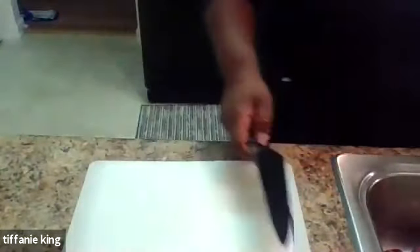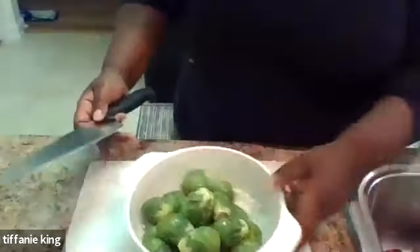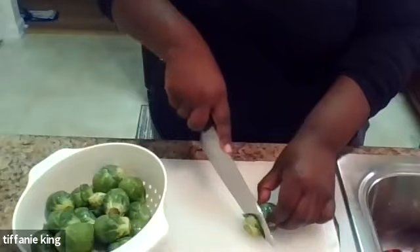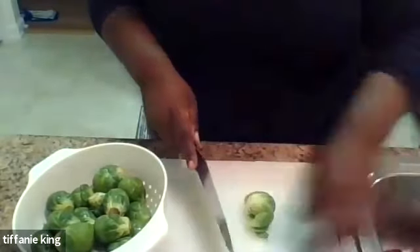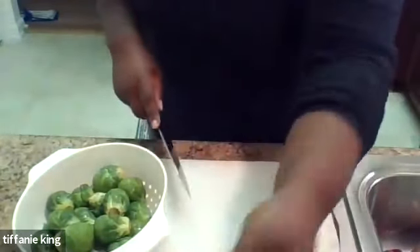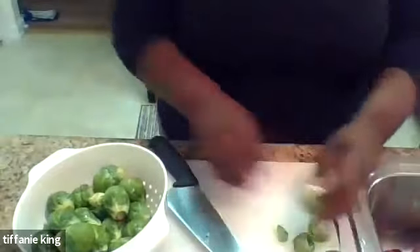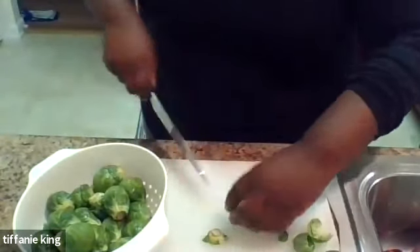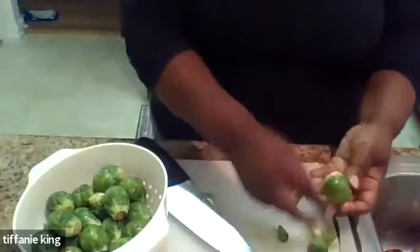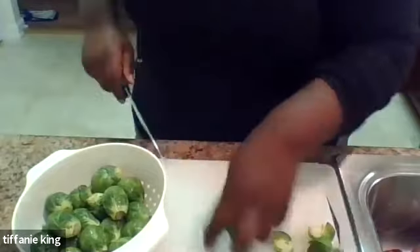I'm going to be working with my chef's knife here, but you can also use a paring knife as well. So we're going to take these nice Brussels sprouts, cut the ends off, take off the little outer pieces, and then just half them like that. We're going to continue to do this. Is everybody getting ready for the holidays, as much as we can in the middle of a pandemic?